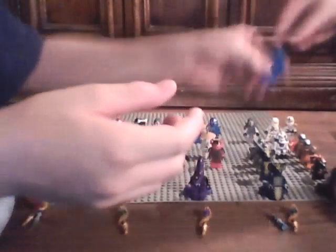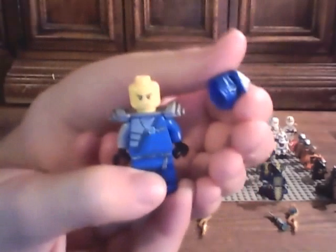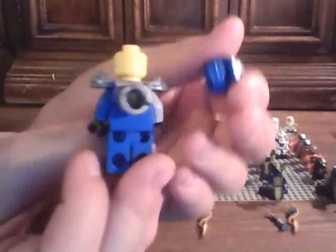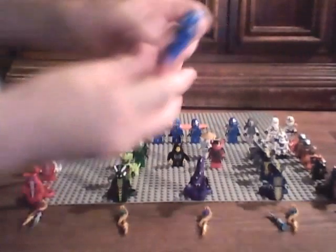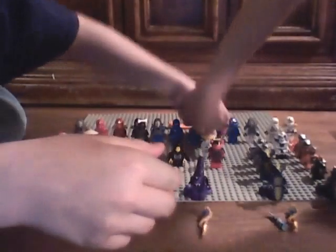And like I said, Samurai X has the darker Kendo gear. Here's Jay ZX. This is cool. Back printing. No extra face like Lloyd Garmadon. And then we have another Jay ZX here.